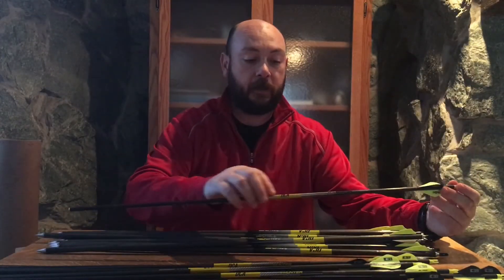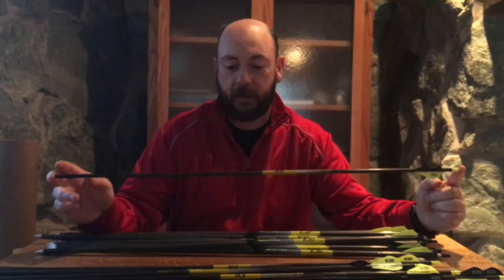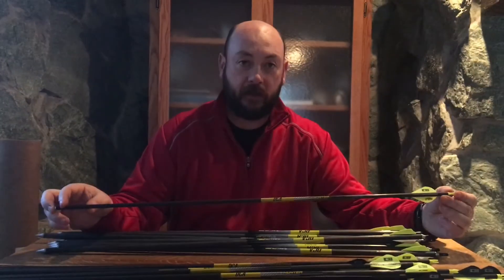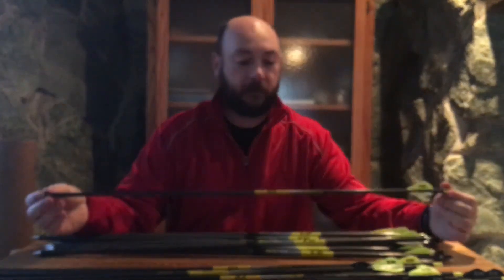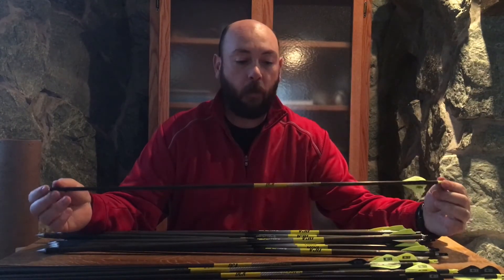These hunters right here last year performed absolutely flawless for me — both 3D, out west, and for whitetail as well. I took a bear in West Virginia, whitetail in Nebraska, whitetail in Illinois, several turkeys. These arrows are really something that I was pleasantly surprised in how well they performed.